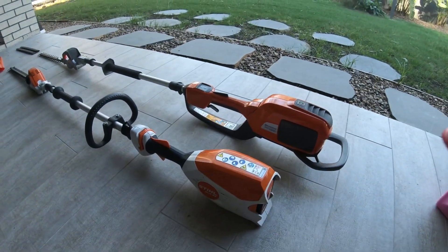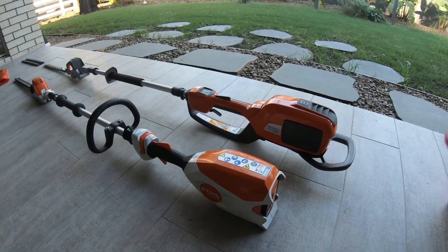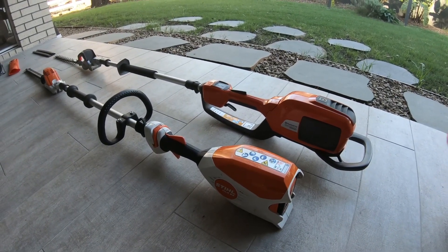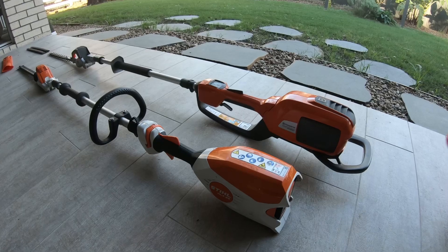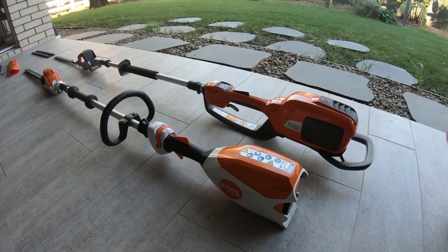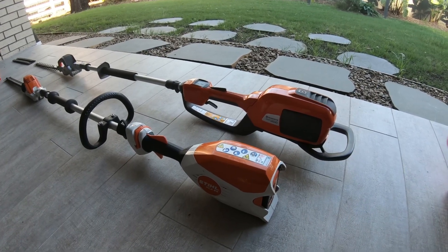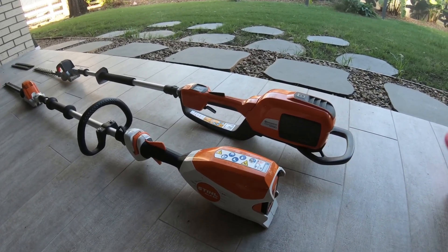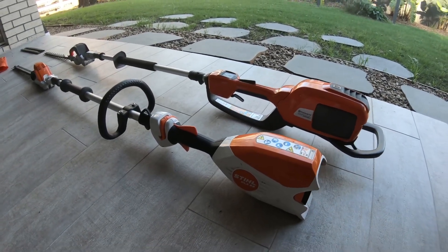Nothing too fancy about this video — I just felt like being a bit creative and getting something out. Sometimes I plan and script videos with all these shots and it ends up being a week's worth of work. This time I just picked up the GoPro and started talking. The last video I did like this — just a conversation about line trimmers — is actually the second most viewed video on my channel, so maybe keeping it simple and straight to the point is what works.